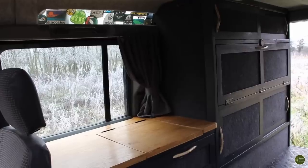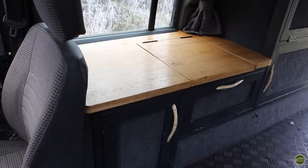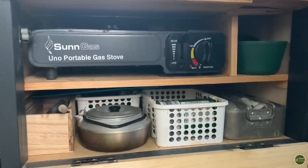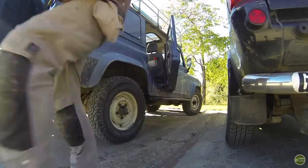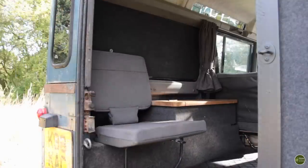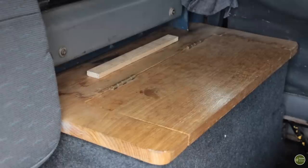Hi folks and welcome back. This is part two of my Land Rover conversion video. In the last video you saw me go through the storage units on one side of the Land Rover, the kitchen unit with the stove and the lift-up flap. I also went through some of the steps I took to get the Land Rover ready — removing seats, putting in a new side-facing seat and replacing the old tatty saggy headlining. In this video I'm going to take you through all of the other conversions and additions I've made so far.